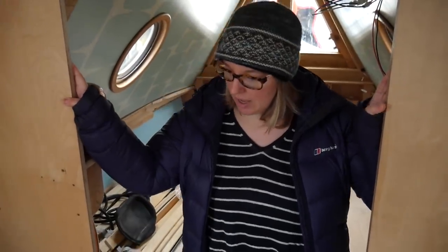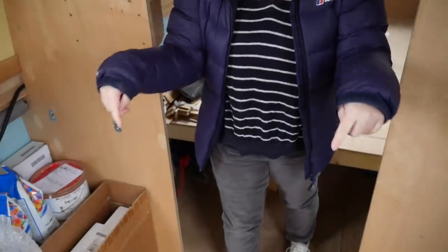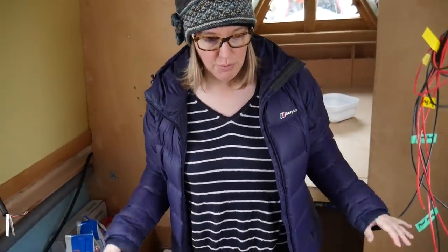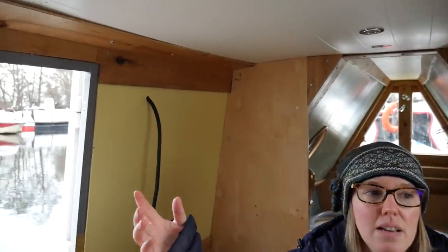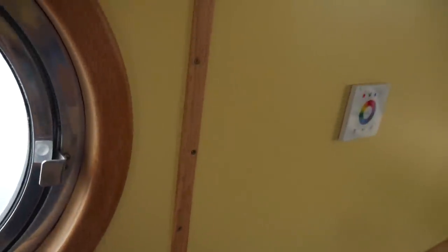These are the end bulkheads for the end of the bedroom. Both are going to form wardrobe slash storage cupboards. We've actually done the other bulkheads but we don't want to put them in yet because we need space. We've done all of this lining out along here. We've got light switches in. We've even started doing some of the finishing strips and mushroom vent liners.